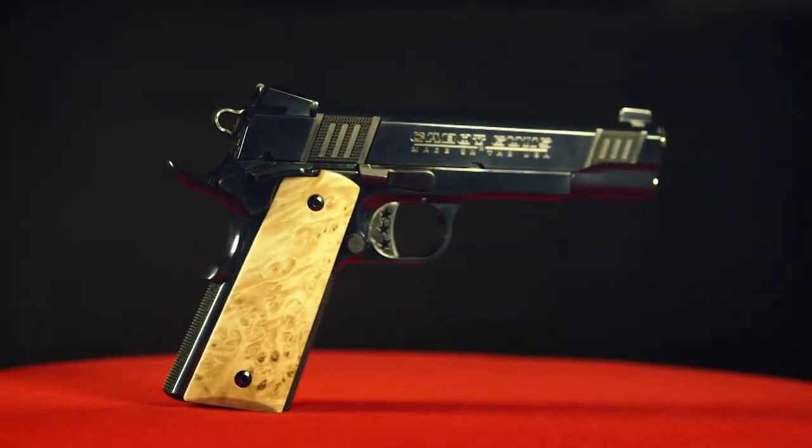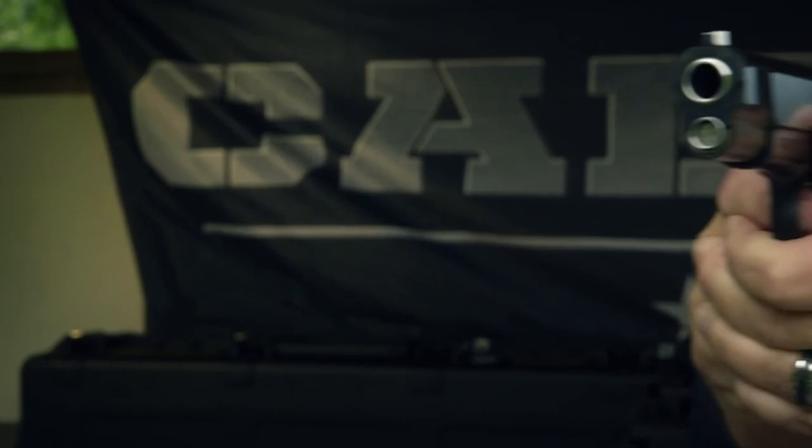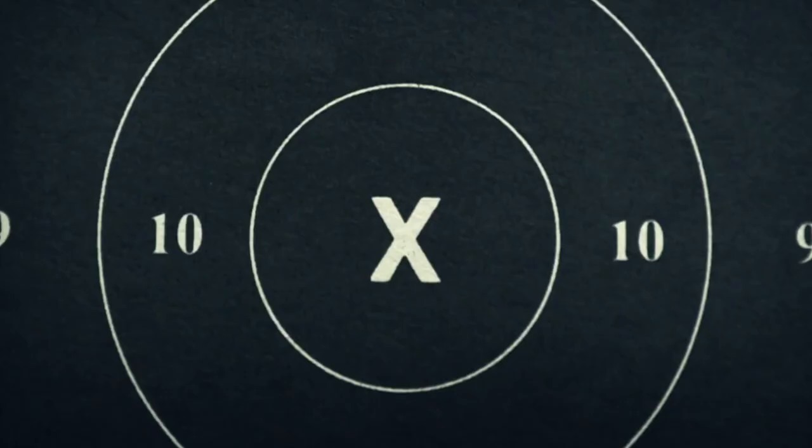For over a century and through countless battles, the 1911 has been locked, loaded, and ready for action.